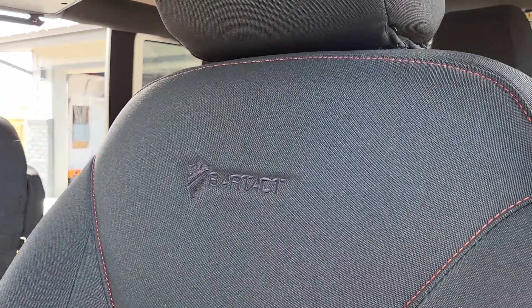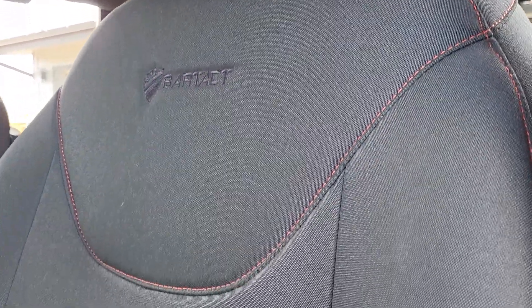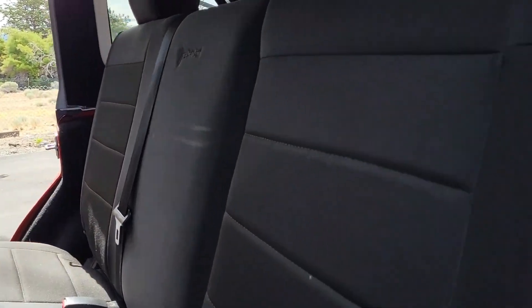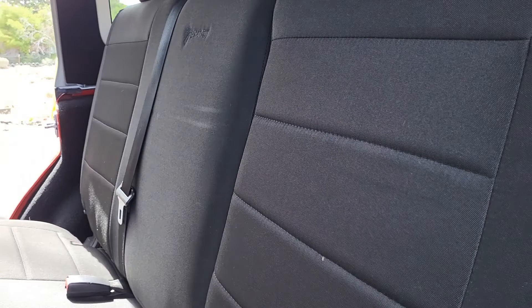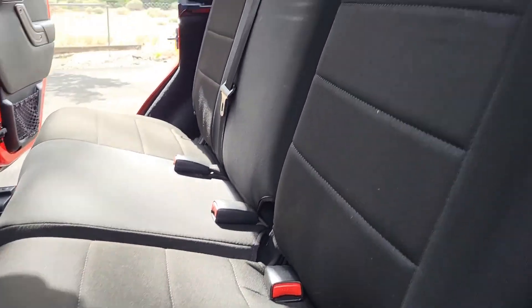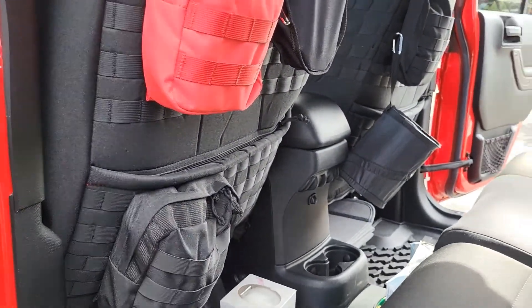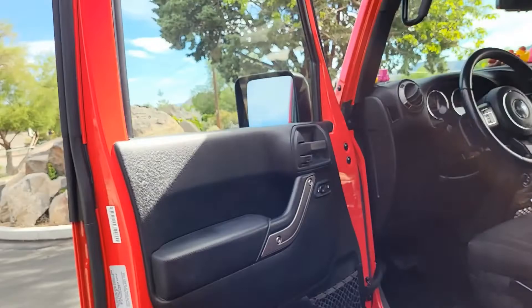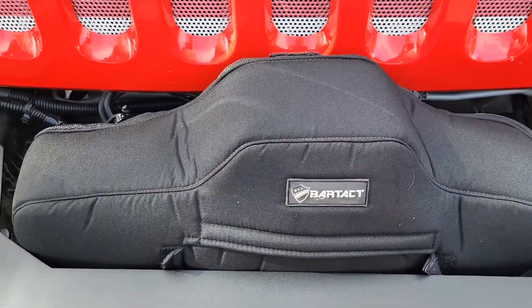The second thing I bought for my Jeep made in the USA is the Bartact covers — they are awesome, love them, still holding up beautifully. I did pay extra for the red stitching on the front ones. The back ones I bought used — a gal split them with me; the guy was selling a whole set, I only needed the back and she only needed the front because she had a two-door, so we bought the set and each took half. These don't have the red stitching but they fit like a glove. I also have the Bartact fire extinguisher holder and the Bartact Warn winch cover.